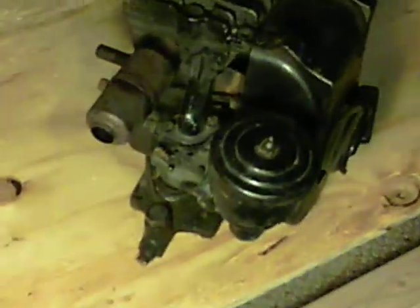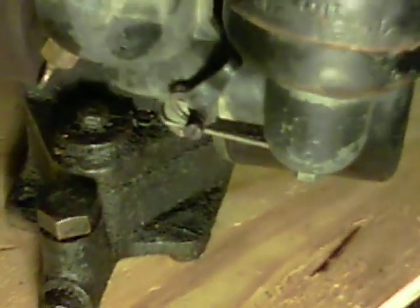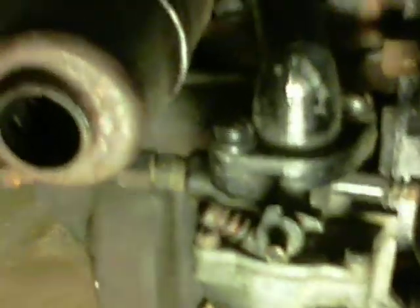It smokes a ton. I've ran it out a couple of times by sticking gas into the air intake. I have no idea what the carburetor looks like on the inside — I haven't opened it yet.